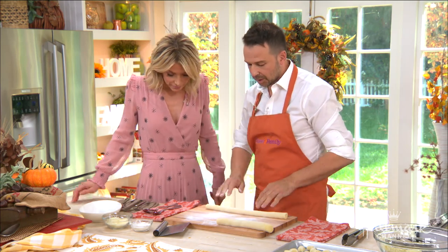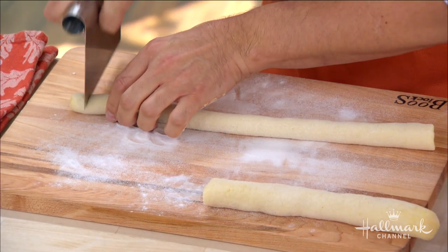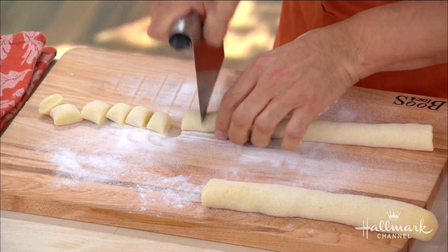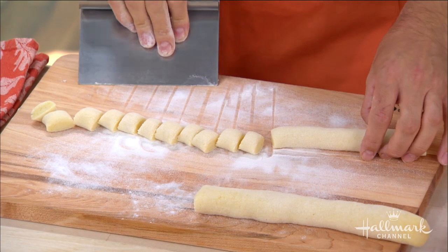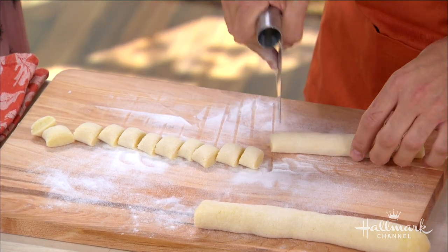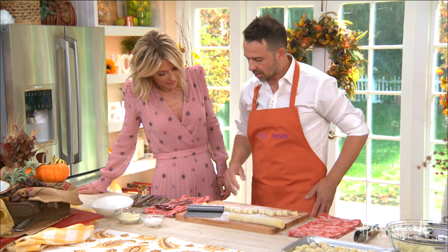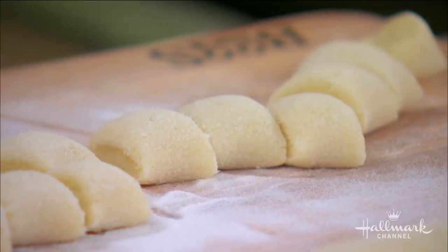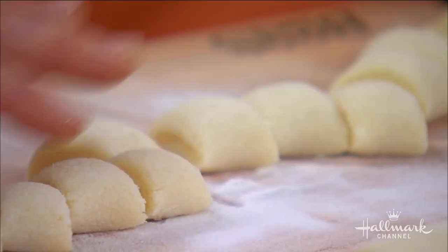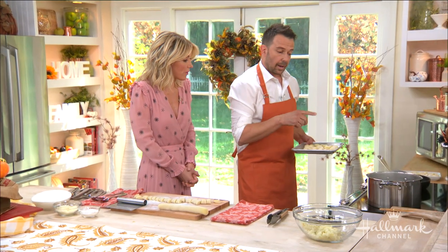We're going to roll that out into a nice log and cut these into knuckle-sized pieces — you can use a knife for that. We want to cut these into knuckle sizes, which is what 'gnocchi' references — little knuckles! So they look like this, and then we drop them in our boiling water. It's important that the water is boiling ahead of time.